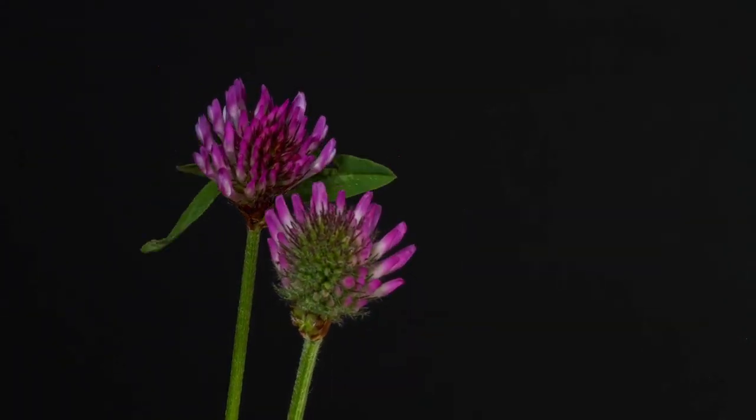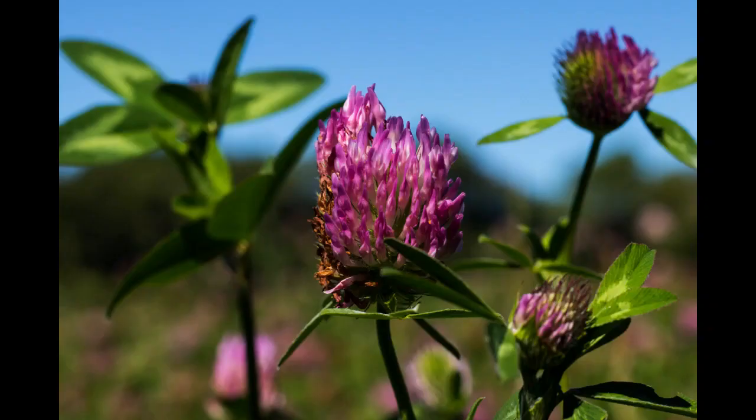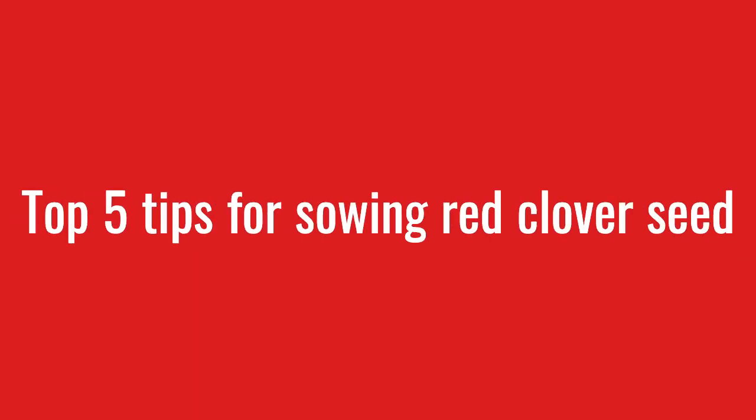Hi and welcome to Damavant Pro's YouTube channel. In today's video, we'll be discussing the top 5 tips for sowing red clover seed.